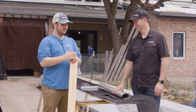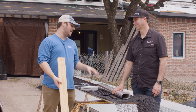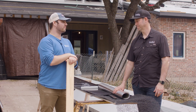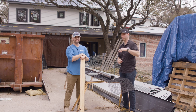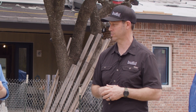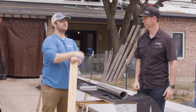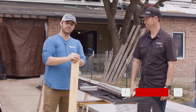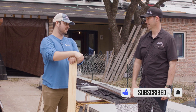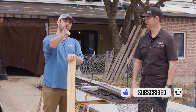Thanks so much Matt — glad we could talk about the difference between furring strips, 3D mesh, and a dimple mat. Really excited to get this roof on for you. If you're not on The Build Show, check it out at youtube.com/MattReisinger. Sheffield's one of our longtime friends — metal roofs are the top choice for all my projects. Subscribe to the Metal Roofing Channel; we release Mondays and Wednesdays. Comment below with questions and we'll catch you next time.